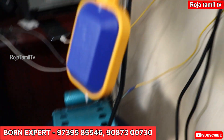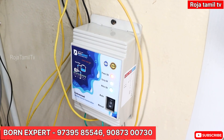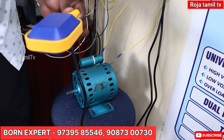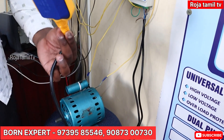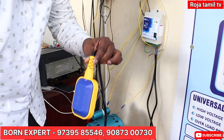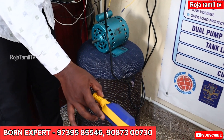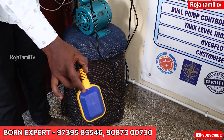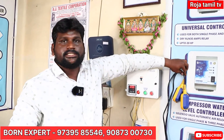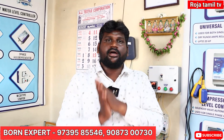Now you have the light on - green light. The light is on. See, the light is full. When the tank is full, the light turns on automatically and the motor stops. This is how the automatic water level control works - the motor turns on when the tank is low and turns off when the tank is full.